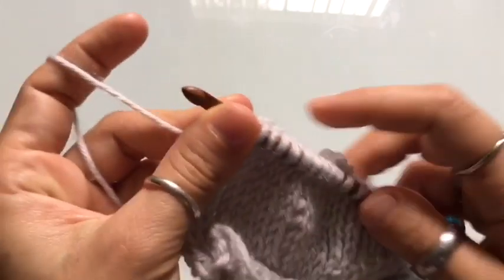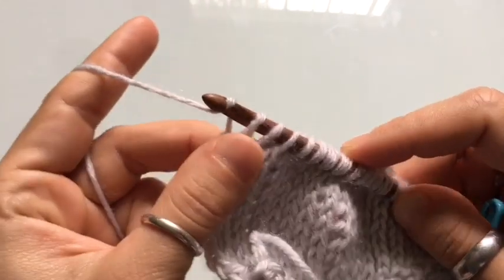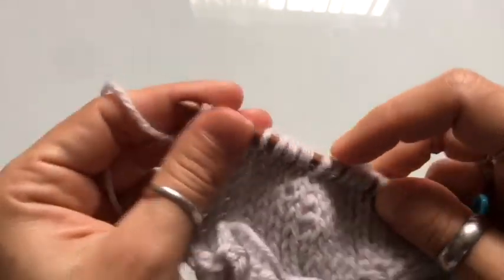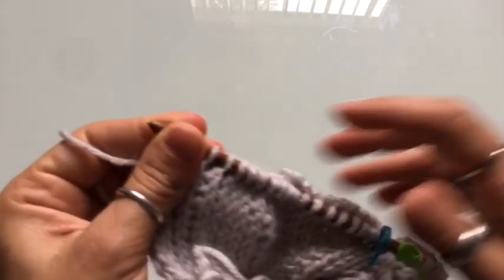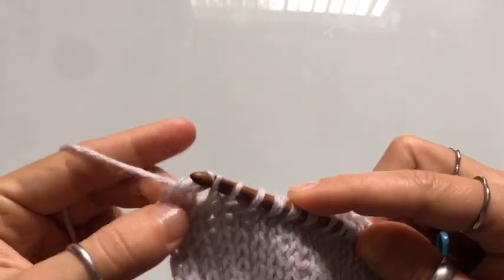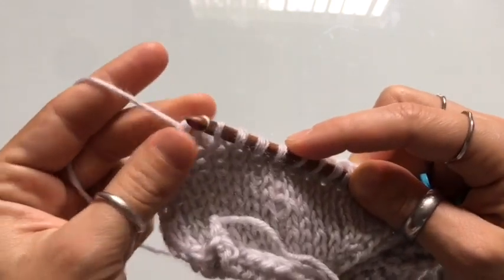Once you reach the end of the row, you're going to complete a return pass — and this is a regular return pass. Yarn over, pull through one, and for all the rest of the loops on our hook, yarn over and pull through two. Repeat this until you are left with just one loop on your hook.